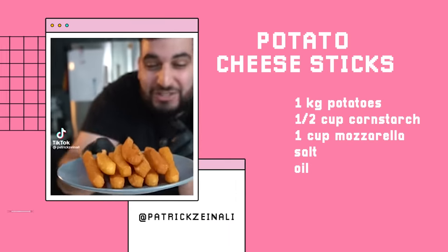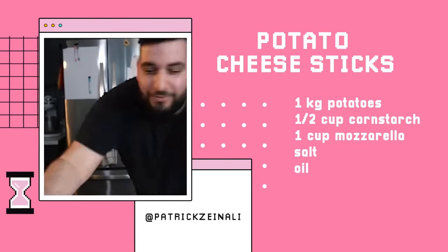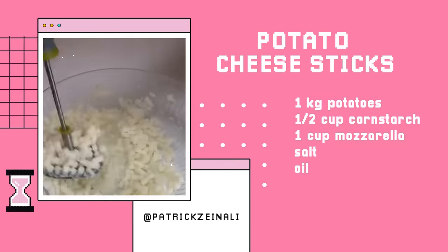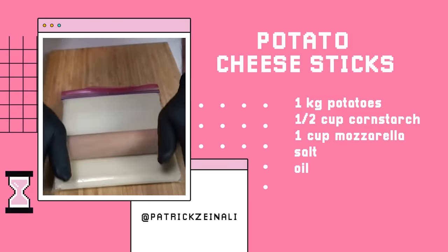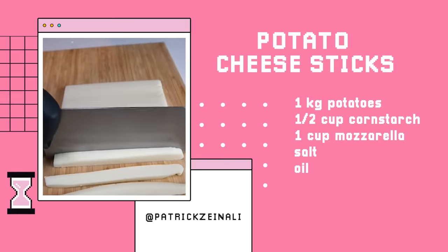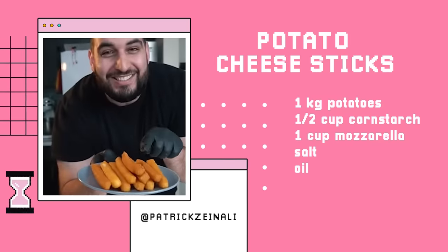Today we're making potato cheese sticks and it's so easy — it only takes four ingredients. That is so creamy and delicious. First, we're going to need two russet potatoes. Peel them up and roughly chop them. Now we want to boil the potatoes until they're super soft. We're going to mix in half a cup of cornstarch, about one cup of mozzarella cheese, and some salt. Pop this into the freezer for about 30 minutes. Now we're going to fry these up until golden brown. And there you have it — potato cheese sticks. It's just four ingredients, that was so easy.